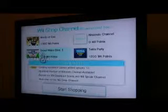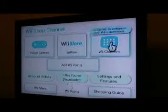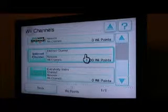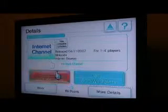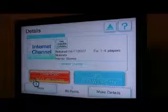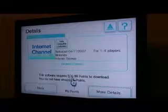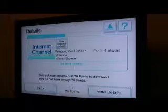Step three: buy the Internet Channel. Start shopping, click on Wii Channels, and pick Internet Channel. Click on download. Oops — I don't have any Wii points. So who's the dumb dumb now?